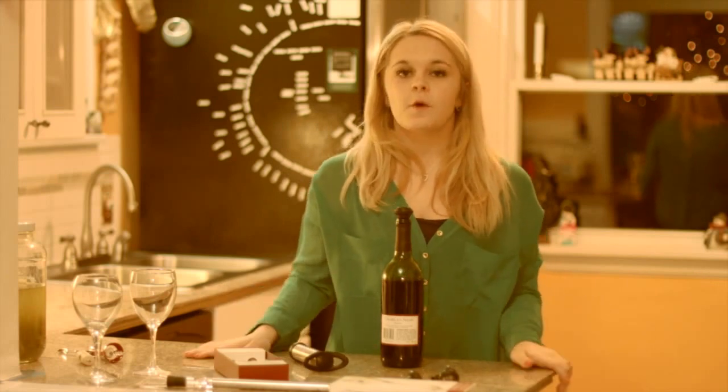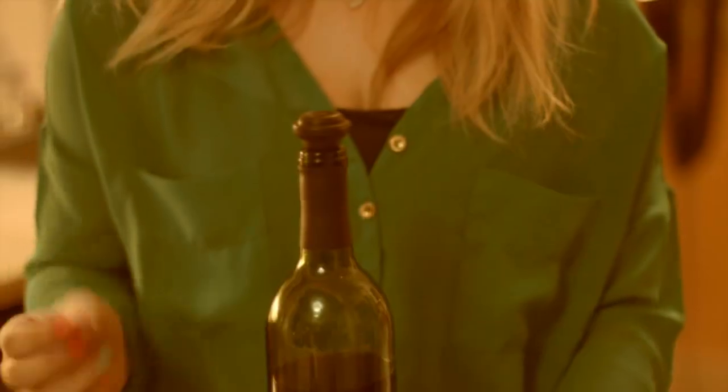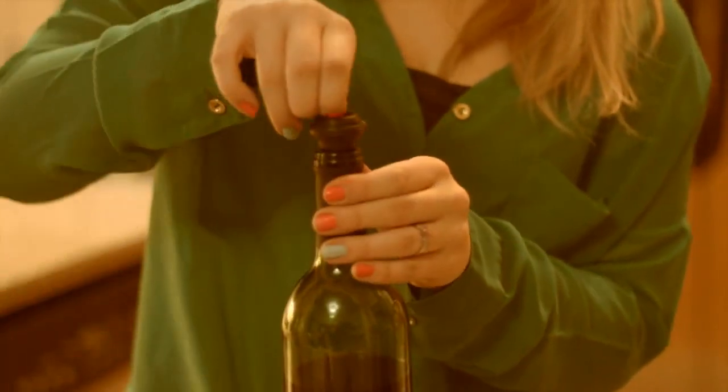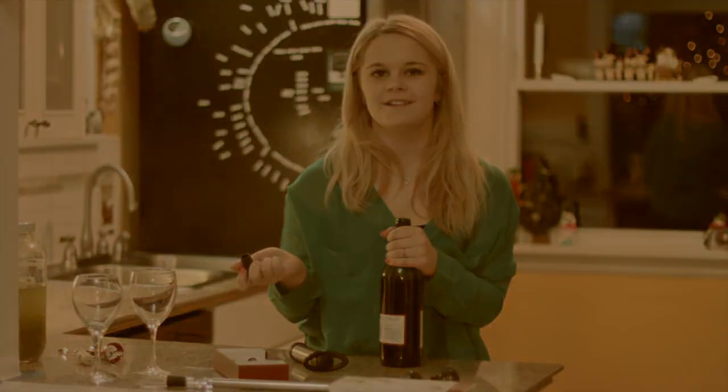Now you can store your wine. Once your wine is stored and you want to take it out and use it again, then take the little grip on top of the stopper, pull it up, take your stopper out, and enjoy your wine.